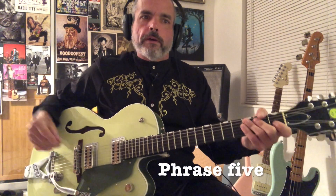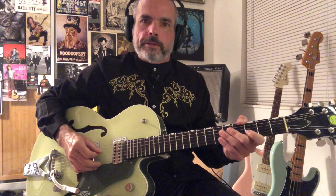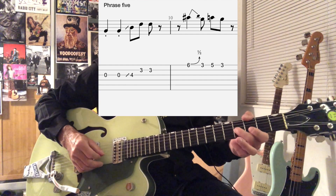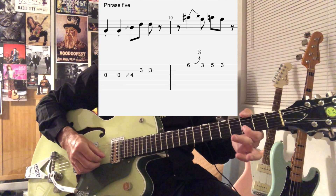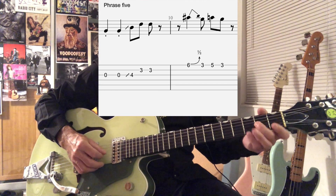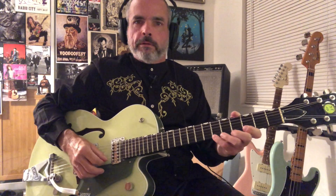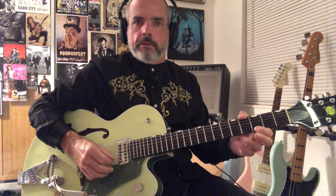Then we go into phrase five. That's going to be the open G string twice, slide to the B note on the third string fourth fret, and then we go to the D note at the third fret of the second string — do that twice. So two G's, slide, and then two D notes. Then we're going to do a slight bend on the first string sixth fret, then third fret, fifth fret, third fret.